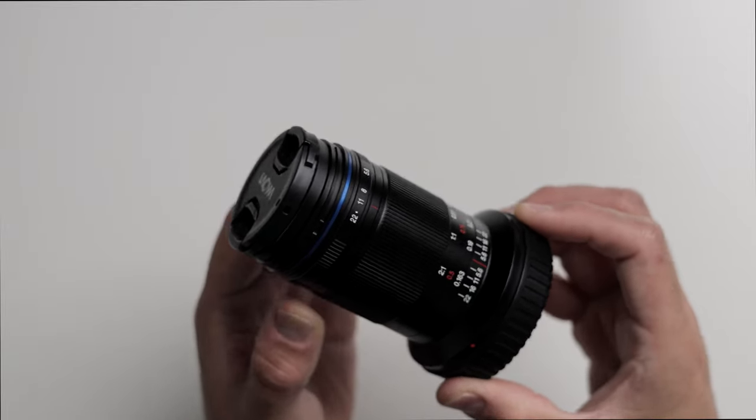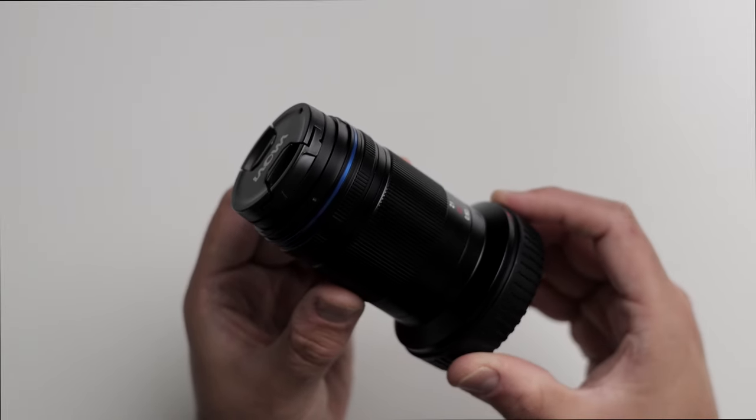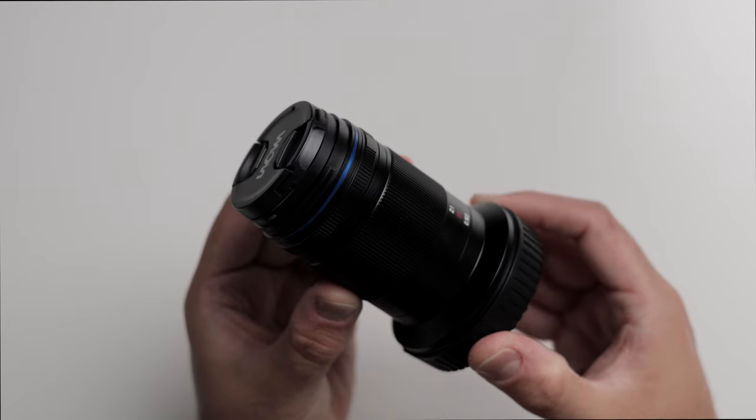The lens is also manual focus only. The build quality is very impressive with an all-metal construction that gives you a premium feel. It has a smooth focus ring which is essential for precise focusing in macro photography. Keep in mind there is no weather sealing and since it is full manual you won't get to utilize autofocus.